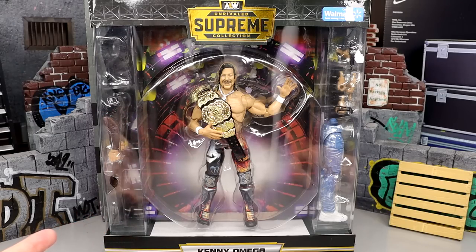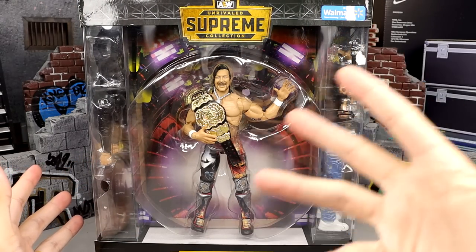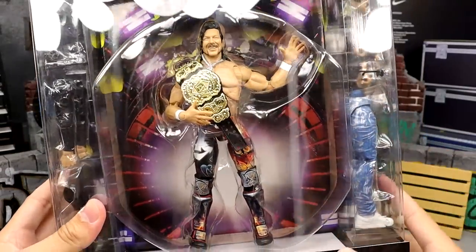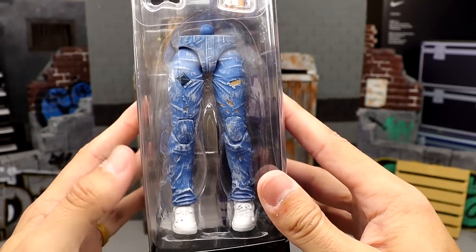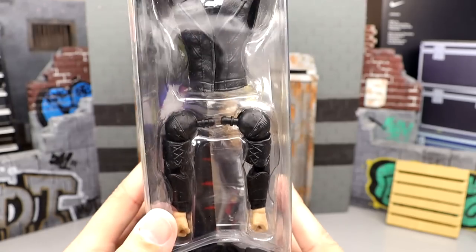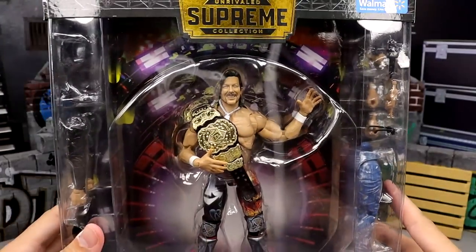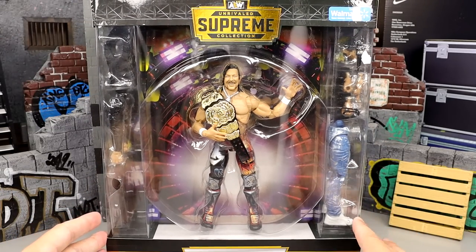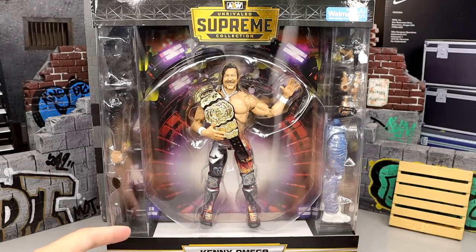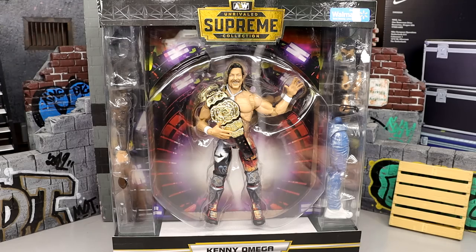These figures are top of the line. I enjoy every single release so far. The packaging is massive — Supreme Collection up top, the AEW entrance stage, Kenny Omega at the bottom. On the side it features all the different accessories included: jeans instead of a separate gear, a leather jacket with arms similar to an Ultimate Edition Fiend, and a cloth shirt. It says Series 2 3B. I'm so excited — let's crack the Cleaner out of the packaging and get into the review.